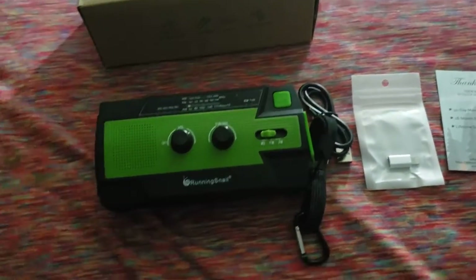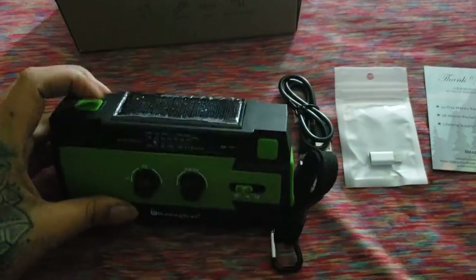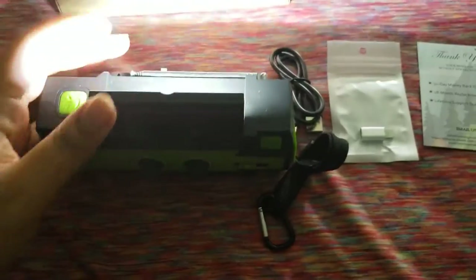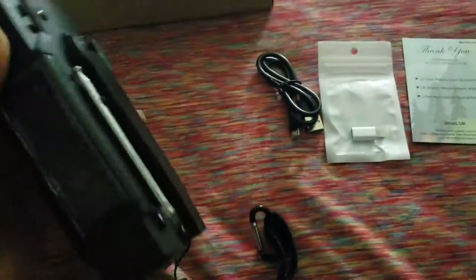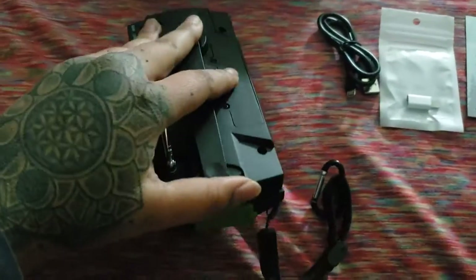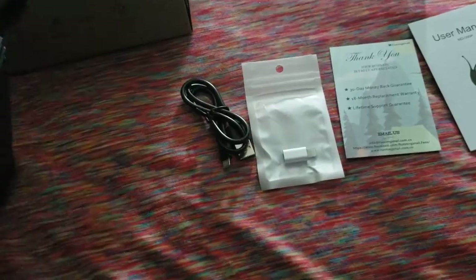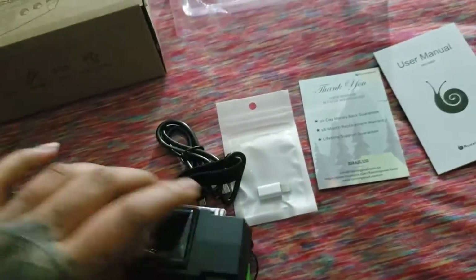I just took it out of the packaging. This is what it looks like — you have a solar panel up top, a flashlight on the back, and another flashlight on the end with three brightness levels. This is your crank right here, and also your antenna. You also have a strap here with a little clasp.